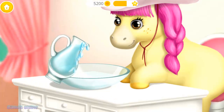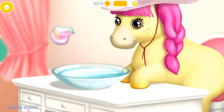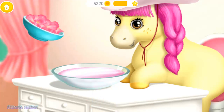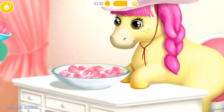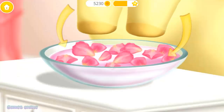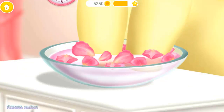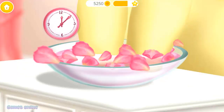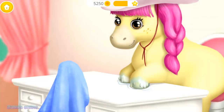Now let's do a manicure! Fill the bowl with water! Pour some rose oil! And add some petals, please! Great! Put the hoops in! Wait for a few minutes! Wipe it!